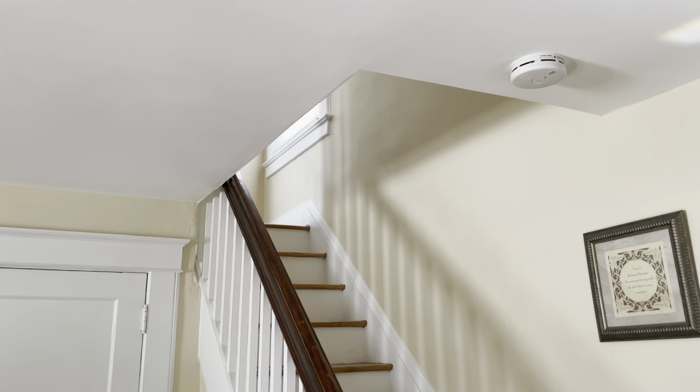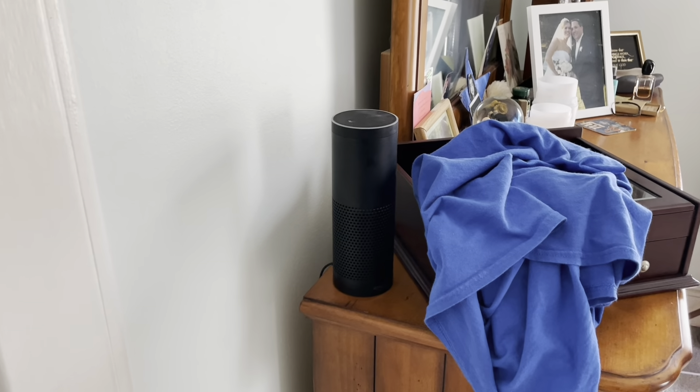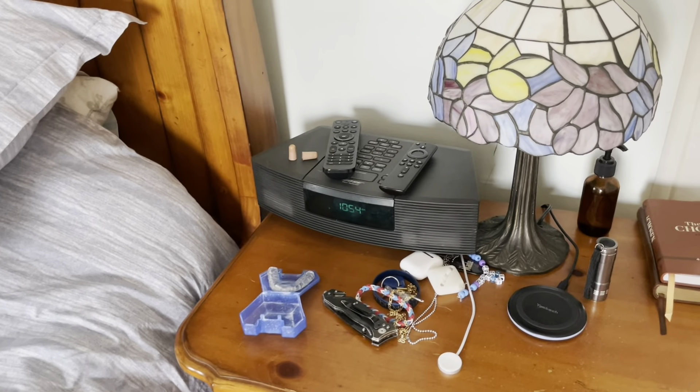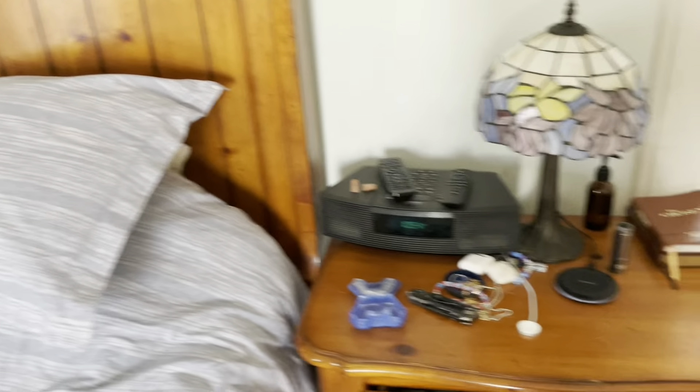Now we'll go upstairs and do the ones in my room — that should be it. Basically all our technology, like the devices, Alexa and stuff, they all do it by themselves — they change the clocks automatically. My parents already did these; see, that one's dimmed but they did these both.